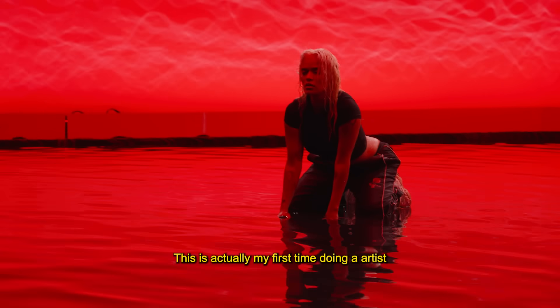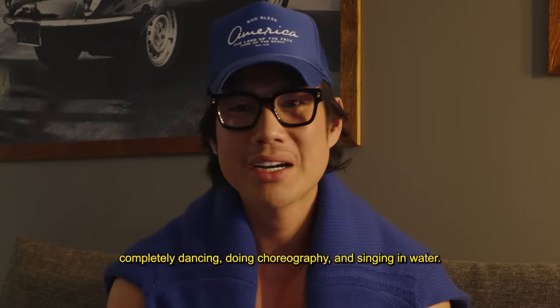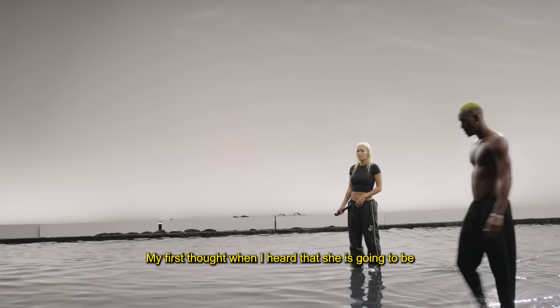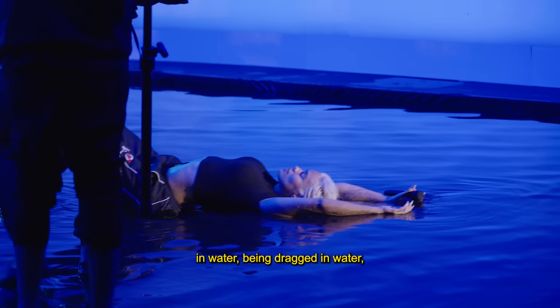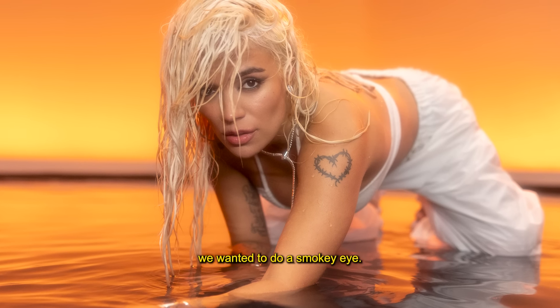This is actually my first time doing an artist completely dancing, doing choreography and singing in water. My first thought when I heard that she is going to be in water, being dragged in water, I was so nervous because we wanted to do a smoky eye.